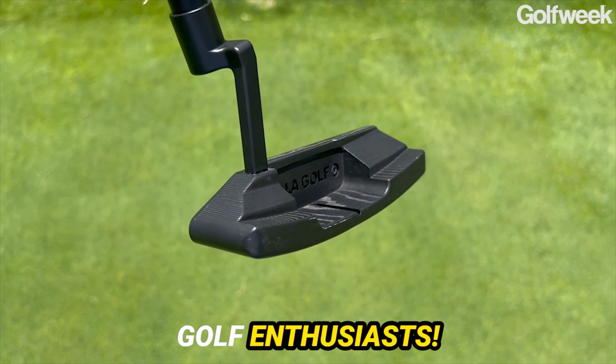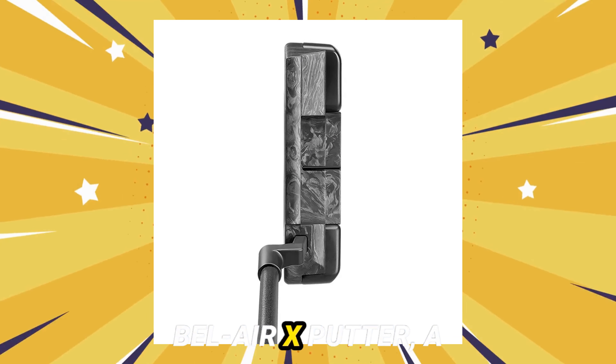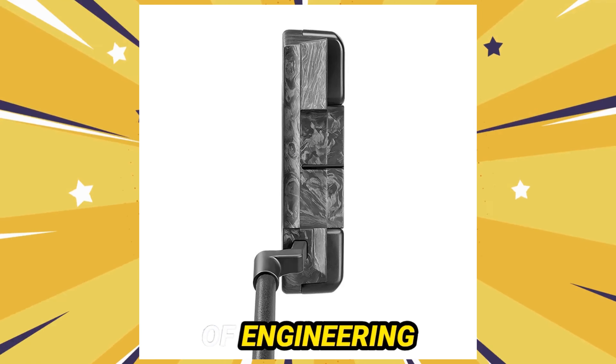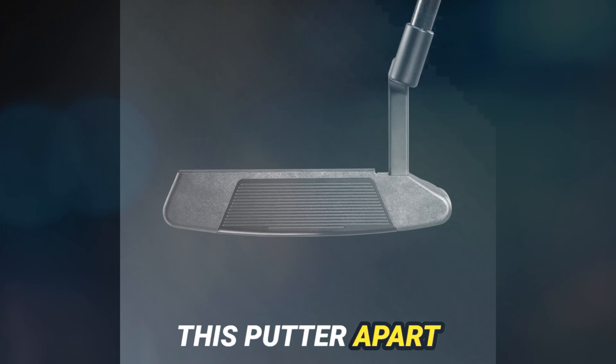Greetings, fellow golf enthusiasts! Join me as we delve into the intricacies of the La Golf Bel Air X putter, a true masterpiece of engineering and artistry. Let's delve deep and unravel the secrets that set this putter apart from the ordinary.